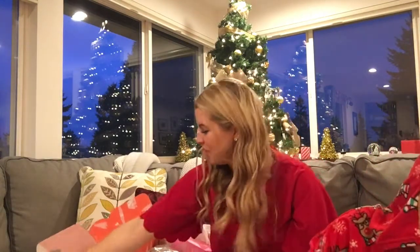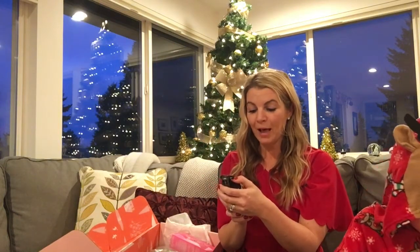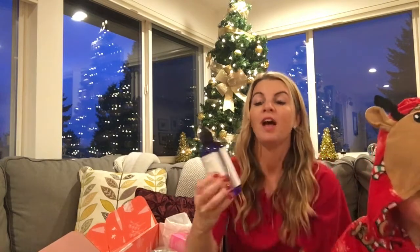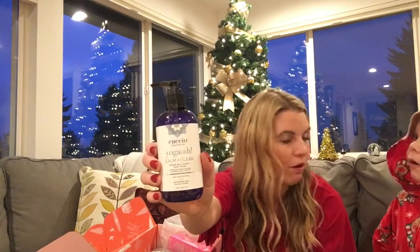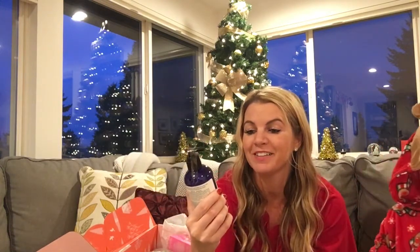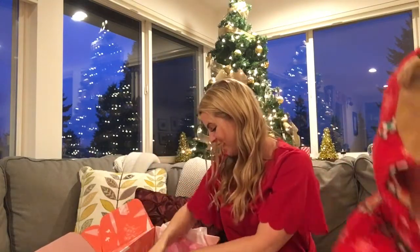Next is Calm and Clean Epsom Salt Hand and Body Wash with Lavender Oil. This would retail for $40 — wow! I'm super excited to use that as well. It's a daily cleansing ritual with lavender oil.